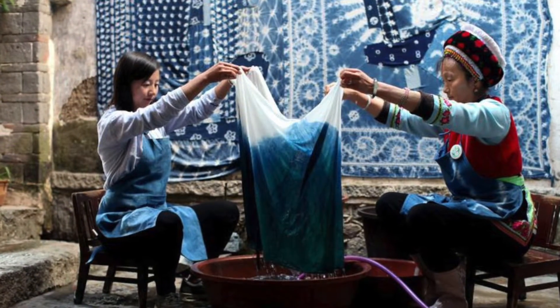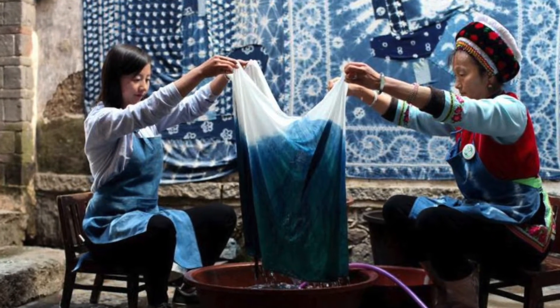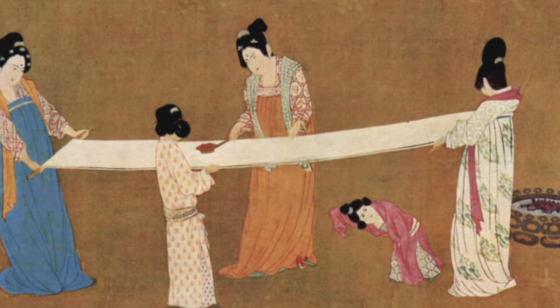Hi Zoomaroomers, it's Art with Juliet. Today's art form has its roots in ancient China as far back as the fifth century. It's tie-dying.